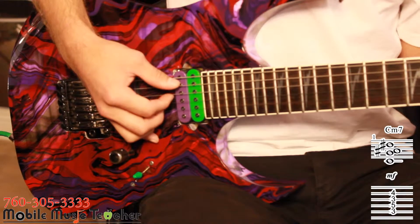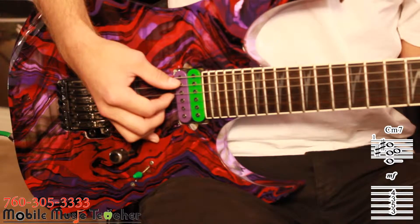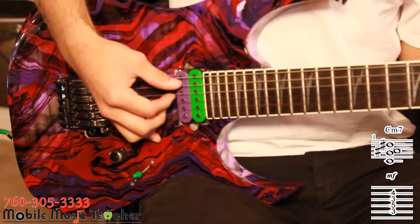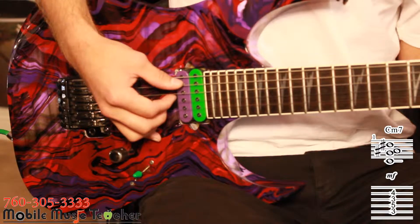Next, we're going to use our index finger to pluck the D string, and right after, rest our palm on the string so that the strings hit the fretboard and create a sound. It should all together sound like this.